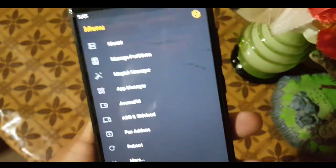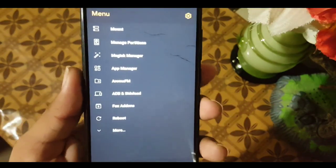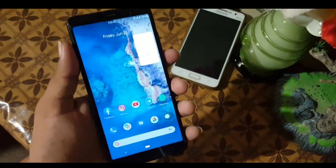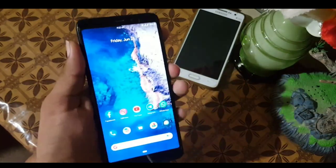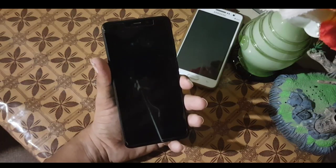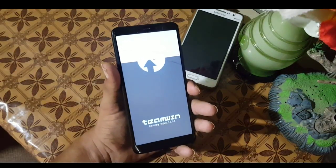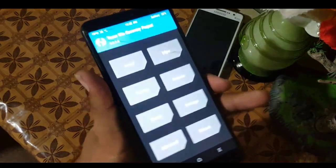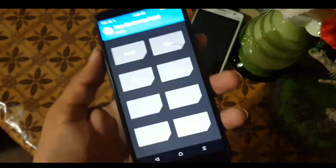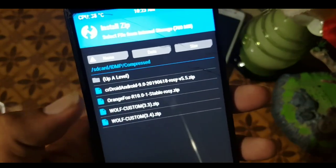We also have the terminal in this recovery so you can use command-line tools. Now let's move to the installation. If you want to install this recovery, just download the zip file from the link in the description, then reboot your device into any installed custom recovery. If you haven't installed one, go to my channel and watch a video about installing TWRP or any custom recovery. Once in recovery, go to install and locate your downloaded OrangeFox R10.1 stable zip file for your device.